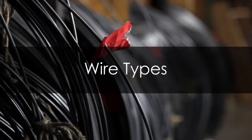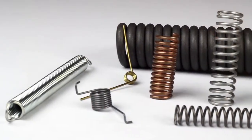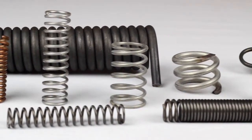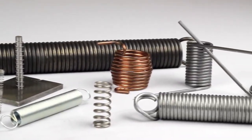Thank you for choosing WB Jones as your spring resource. In this video we will discuss the most common spring materials. Chemically testing a spring to figure out the material is usually not economically practical, so we have come up with a few different tips and tricks to help distinguish between them and decide which is best for your needs.